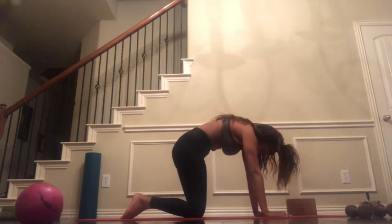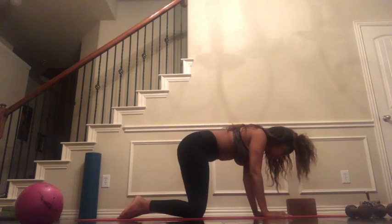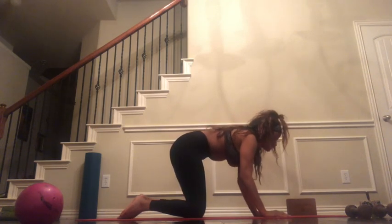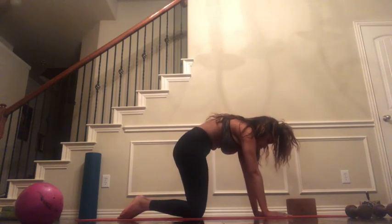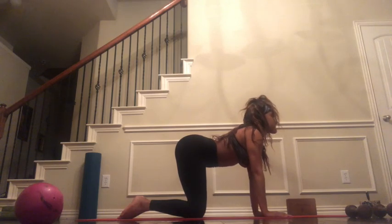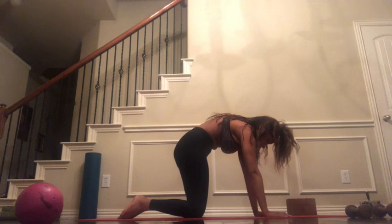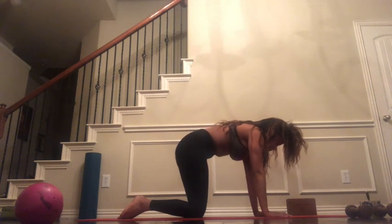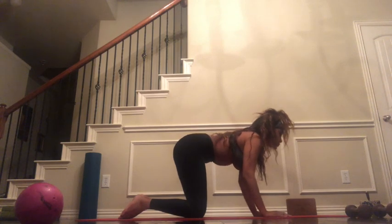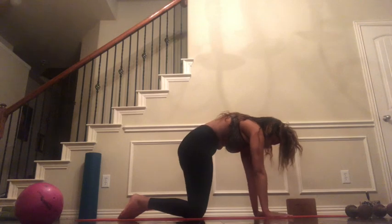Pressing, then inhaling — cat. Exhale — cow. Creating space in your abdominal region, and then as we come into cat, really stretching that upper back. Inhale, exhale. Taking your time, feeling each muscle. No rush here.